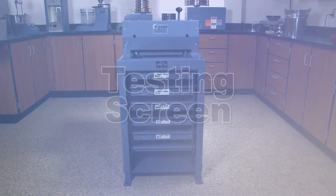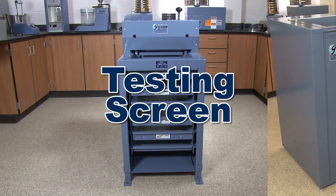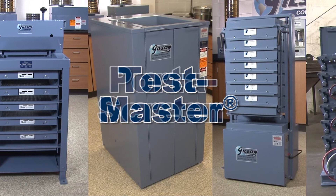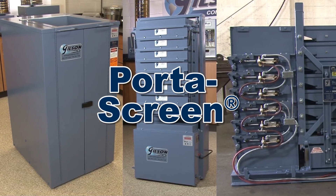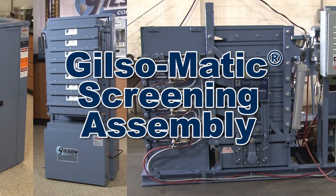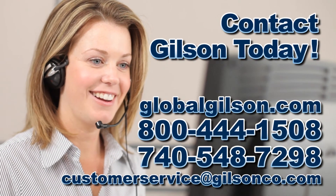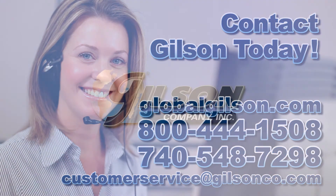From the industry gold standard TS1 testing screen to the automated in-plant Gilsomatic screening assembly, Gilson has the right equipment for your particle size determination. Be sure to check out these and all our testing screen accessories listed in the Gilson catalog or on the Gilson website. Gilson — your industry leader in material testing equipment.